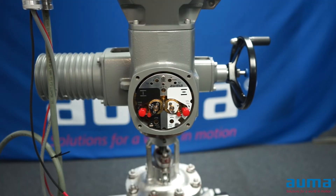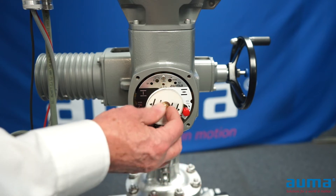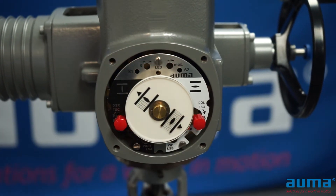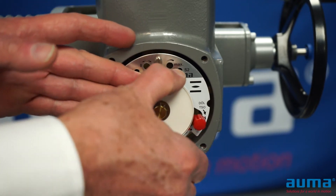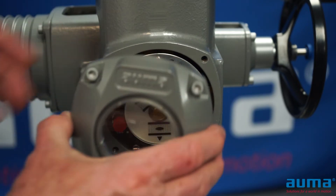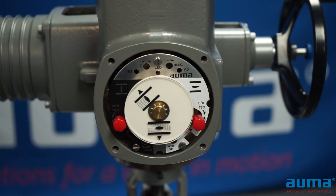To put our actuator back together with the cover on it, I'm going to take my dial indicator and push it all the way on, as far as I can push it in. The dial is adjustable — I can change the angle that the dial is set at. So I'm going to put my open indication at the arrow on the bottom of my cover. My valve is in the open position right now, so I'm going to run my actuator closed.